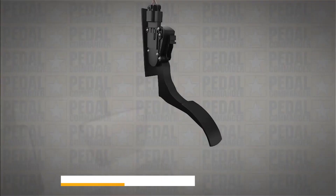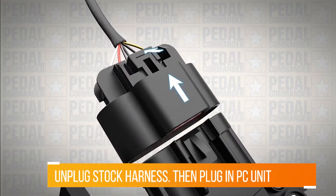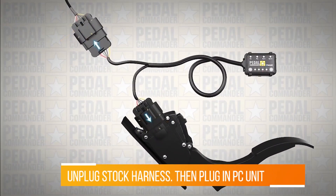Get behind your gas pedal. Find the gas pedal sensor and disconnect the stock harness. Bring in your Pedal Commander and plug it right in line.